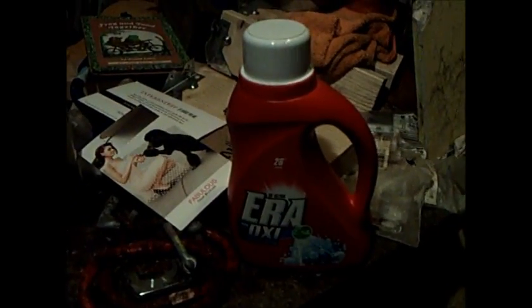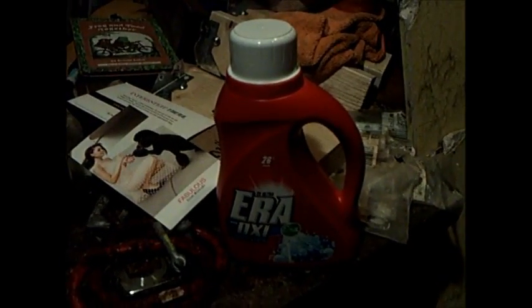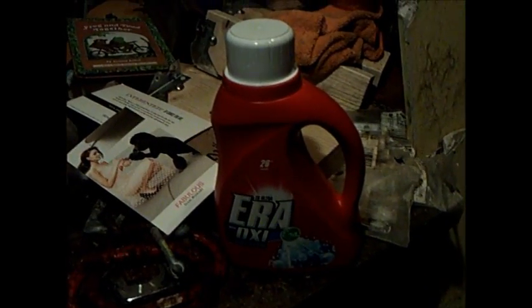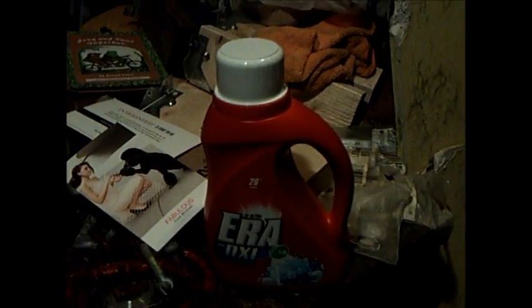Hello and welcome to another episode of Microwave Me. Today Captain Microwave is going to be cooking some laundry detergent for all of you, doing it in the lovely Demi the microwave, who now has her plate back in so the detergent can rotate. I figure the time left over from the shockingly brief egg experiment should be good enough.